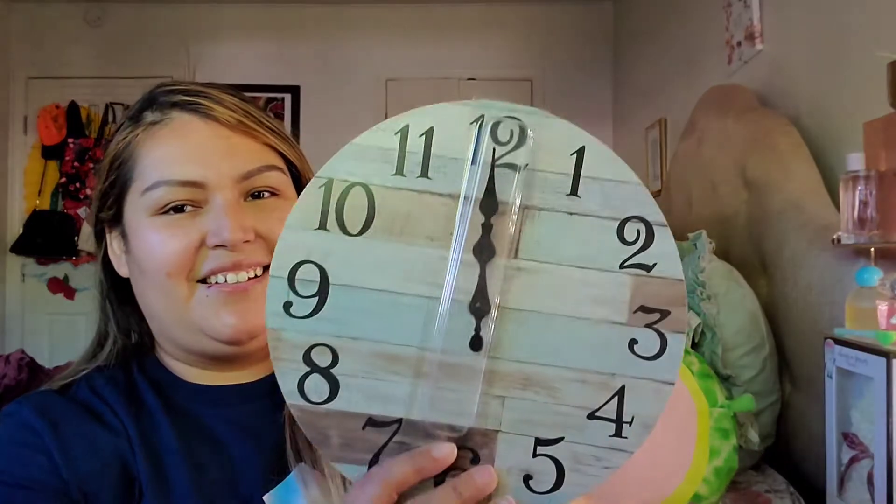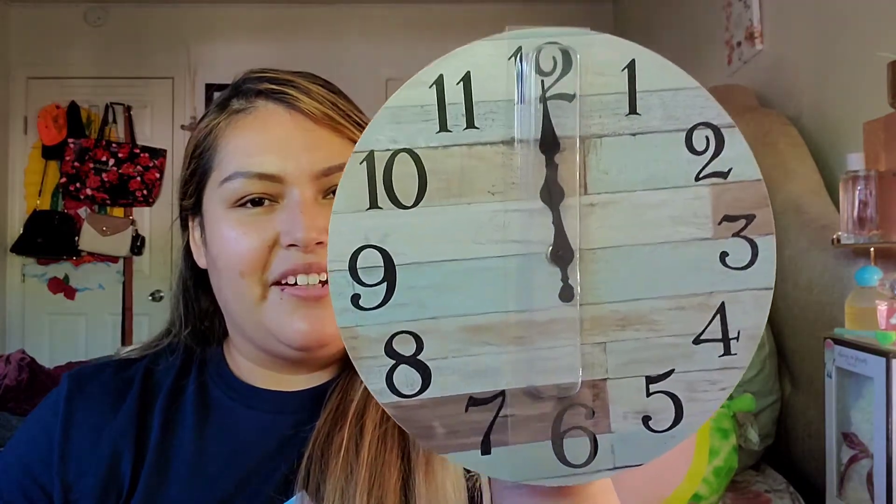I'm still not sure where I'm going to be placing mine, but I'll find a place. It does come with this clear hanging hook — these are awesome. It comes well packaged, so it's secured enough. And voilà, this is what the clock actually looks like — it's a pretty good size, I'm not going to lie.